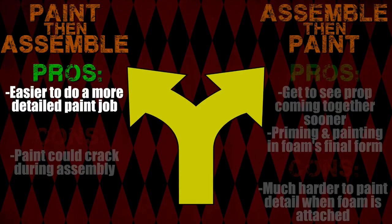The biggest pro of painting first is that it is so much easier to get more detail in the paint job when you just have a foam piece sitting in front of you, instead of having to flip a prop all around to get to the piece you want to paint in weird angles with stuff in the way. It's just much easier to paint before you attach everything.